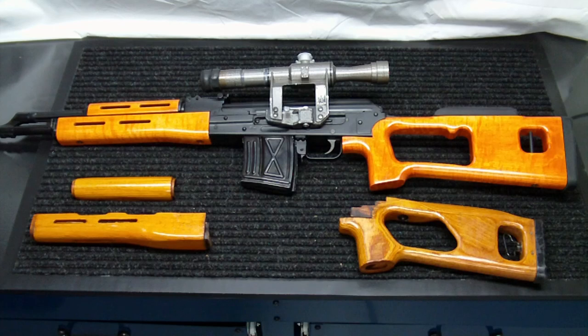Hey everyone, IntoWeapons back again. Wanted to do an update video on the Rhineland Arms PSL replacement stock that I purchased for my FPK Dragunov.